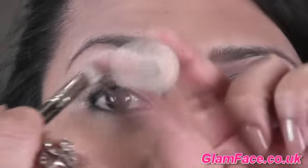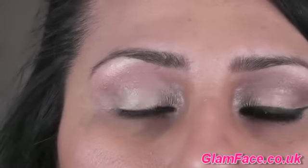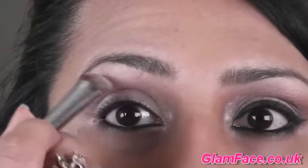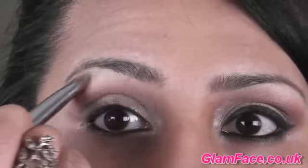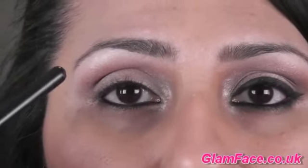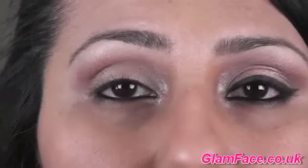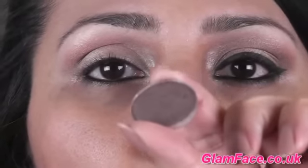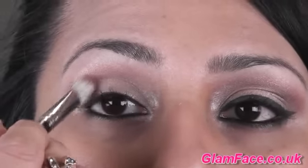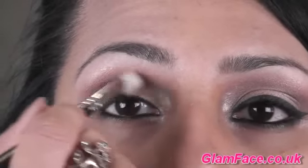With a fluffy brush I'm going in with MAC's Brulee as the brow highlight, because she's got a really nice matte brow. Just to emphasise the crease area - it seems like she has a graduation of colour going up and there is definitely a defined crease. So I'm going to go in with MAC's Satin Taupe, applying that in the crease just over the pink.